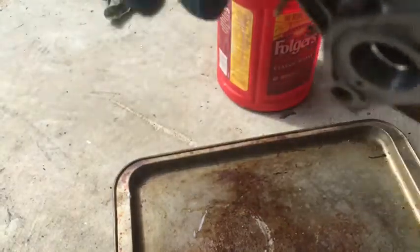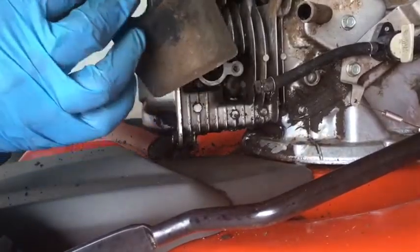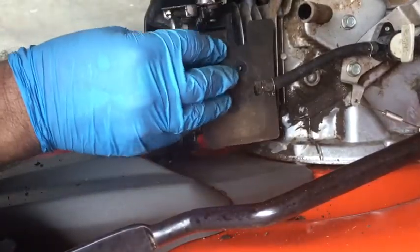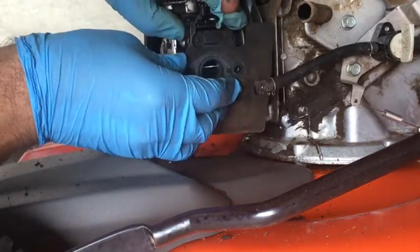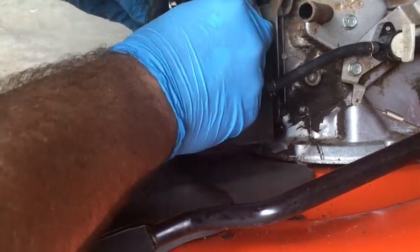Just look inside the carburetor and try to spray out anything you see. It should be good to put back on. A note on these auto choke Hondas — the auto choke system has this plate that goes inside here. Right here is the temperature sensor that pushes on it, so it goes in like this and it'll actuate the choke. Reassemble the carburetor — put this on, which contains the auto choke sensor. You see, that kind of just presses in there.